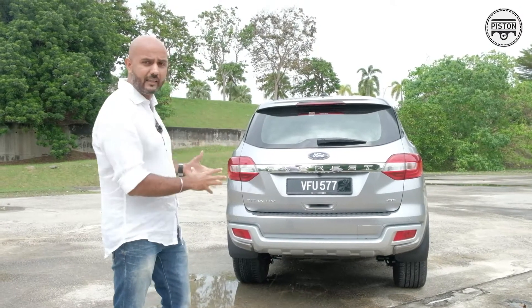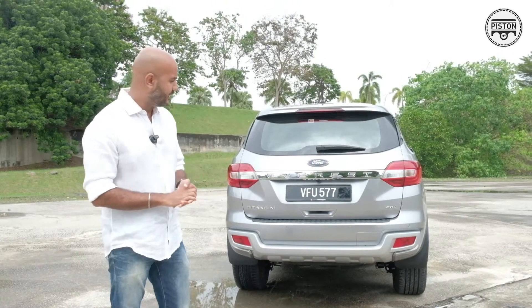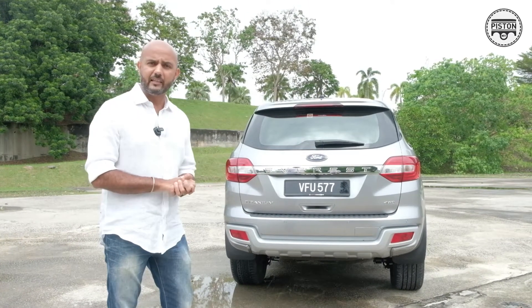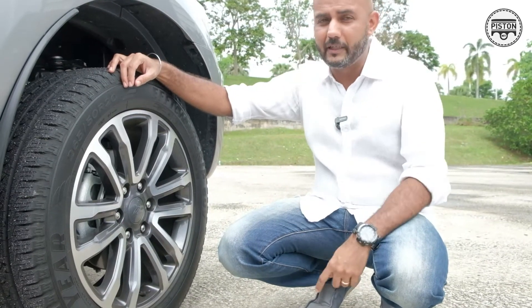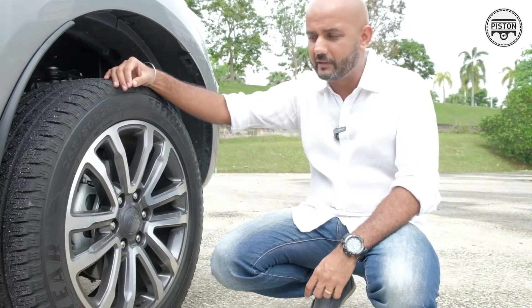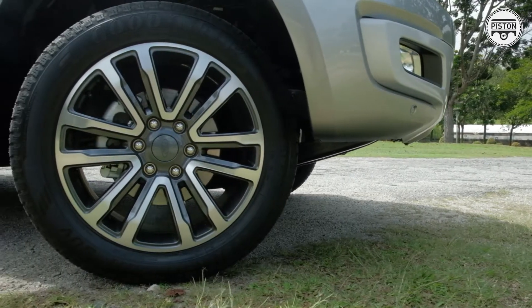I actually kind of like the fact that Ford has kept it simple — there's not too much going on over here. Actually quite handsome. What I really like here though are the wheels. Besides the obvious, very macho looking design of the Ford Everest, these 20-inch wheels actually accentuate the overall design of the car.